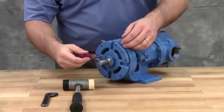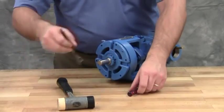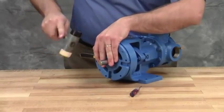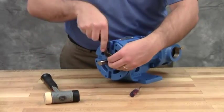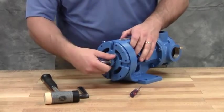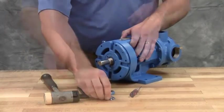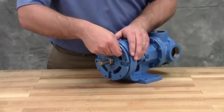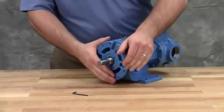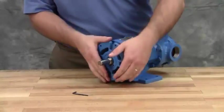Bend up a tang of the lock washer and, with a spanner wrench, remove the lock nut and lock washer from the shaft. Loosen the two set screws in the face of the bearing housing and remove the bearing housing assembly from the bracket. Remove the pair of half-round rings under the inner spacer collar from the shaft. Note that H and HL size pumps don't have these rings.